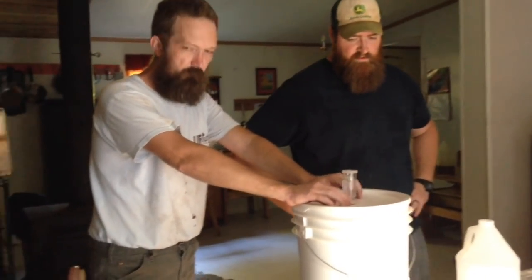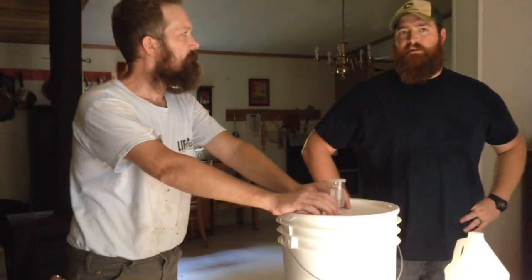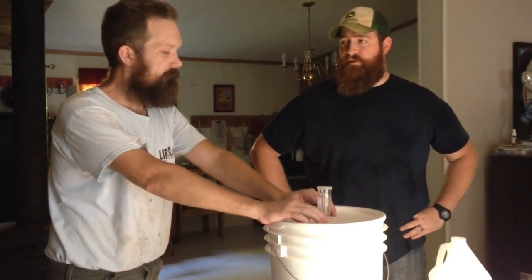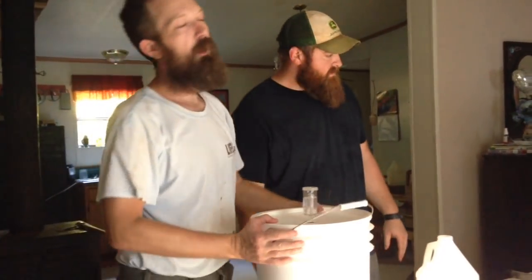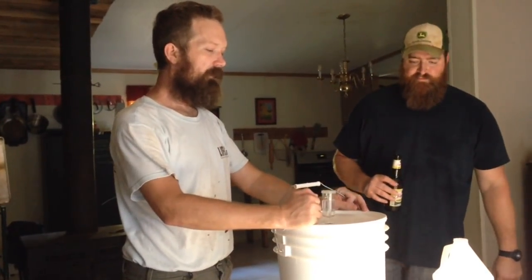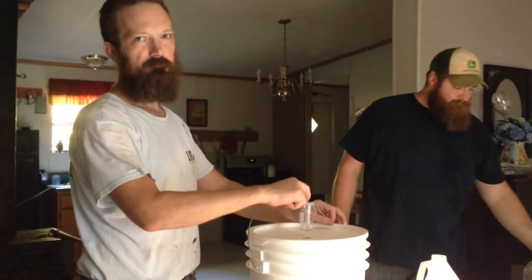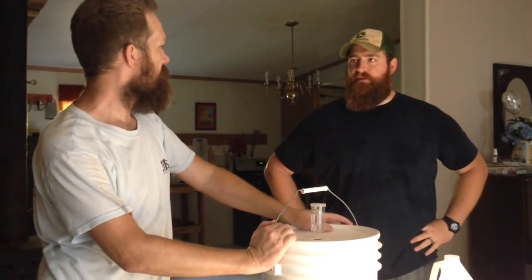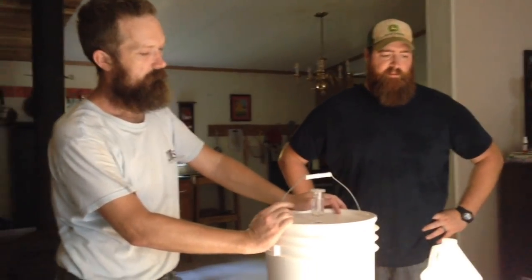I've got bottles and a corker and everything so we can bottle it and set it aside. If the alcohol is high enough, it'll keep for years and years — and it only gets better, properly stored. I've got about $25 in the bucket total. Honey is ridiculously expensive — that's obviously the biggest cost. We basically used a whole gallon of honey. The yeast is really cheap though, maybe a dollar a pack, and one pack will do about five gallons.